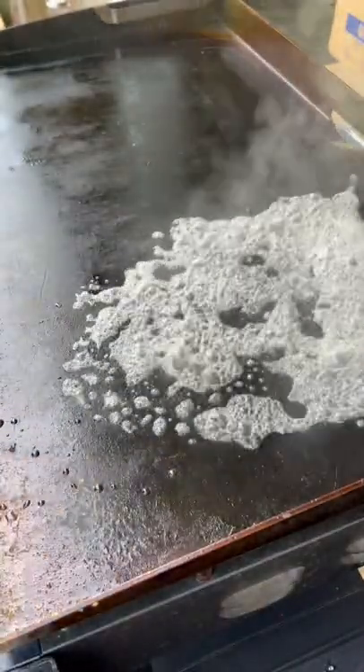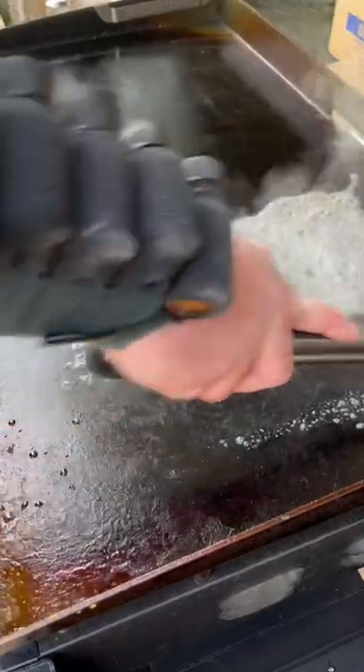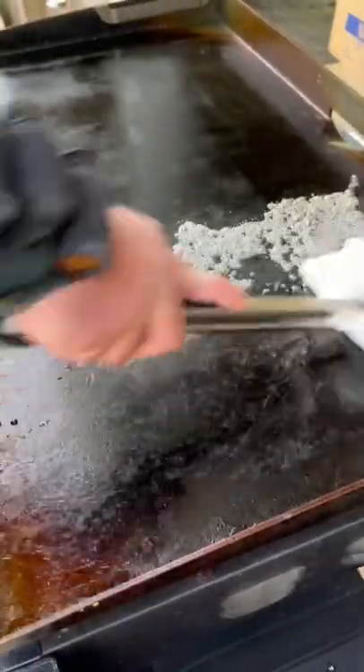This is just plain water in a squirt bottle. We'll work this one side at a time. Put the water down, scrub back and forth. We've got it all cleaned off.